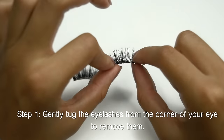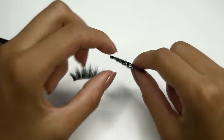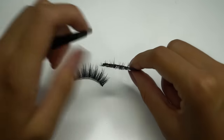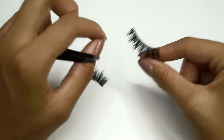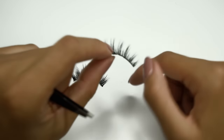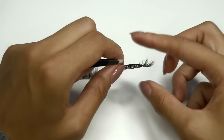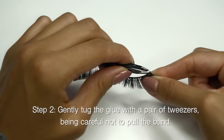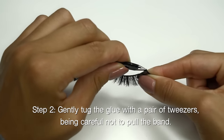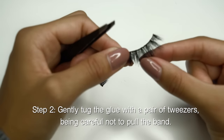Now I'm going to show you how to remove the glue so they're ready for next time. It's really important that you do this after every use. I've worn these a few times without removing the glue, but it's not going to stick as nicely or look as good. To get as many uses as possible, the glue has to go. Gently tug at the lash with tweezers — hold the lash like this, not by the end.